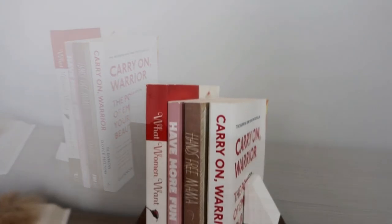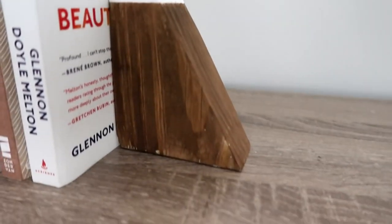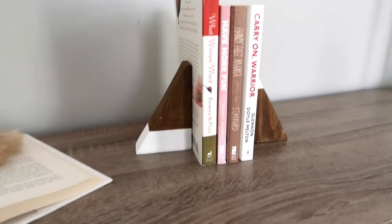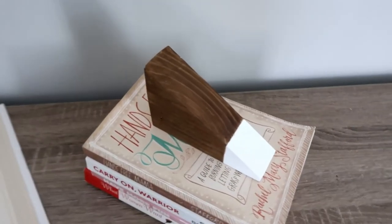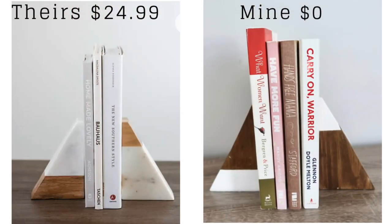I'm not going to use these with heavy books since it's not marble, but wood is heavy enough to keep a few books in place. I love dark wood — there are pieces in my home that are dark and most everything else is white, so this matches my decor perfectly. You can of course use whatever colors you like. Theirs was $24.99 and mine was zero dollars — I didn't have to buy anything. It was all leftover wood from a garage project and paint I had on hand.